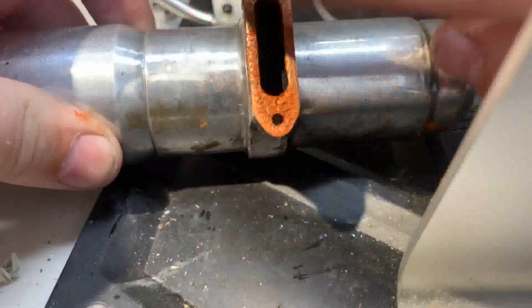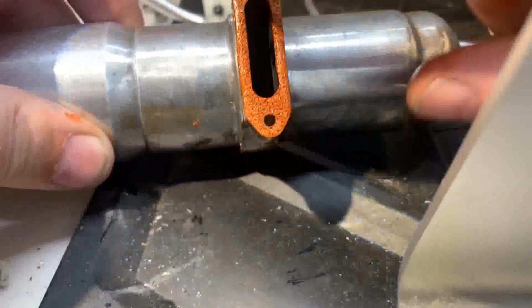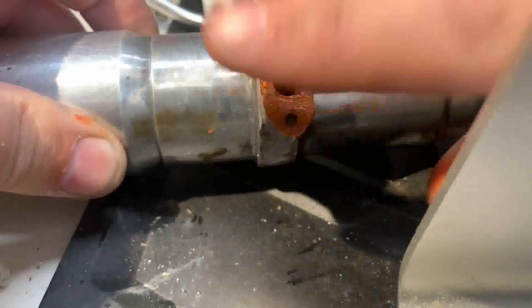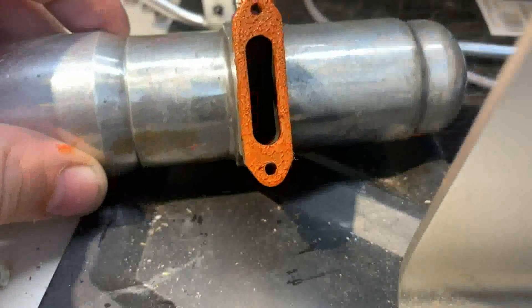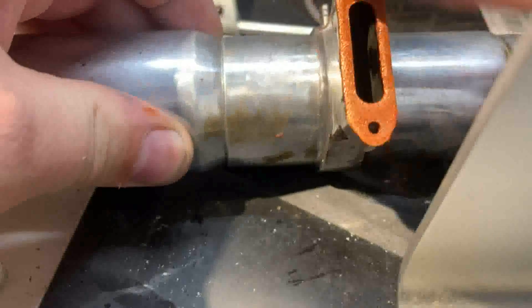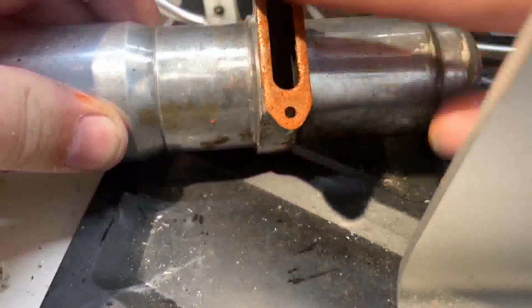Just get it on there and keep going back and forth, up and down until it's a nice even layer. The goal is you want to be able to see through it and see a little bit of the silver on the other side. This is still way too thick, so grab a paper towel — you definitely want one handy. Wipe off your finger so more can stick to it and just keep going.